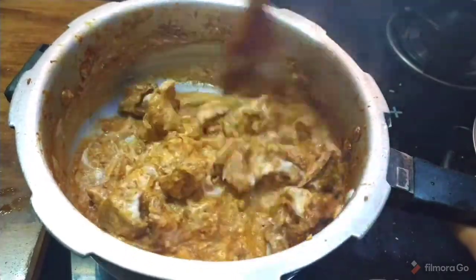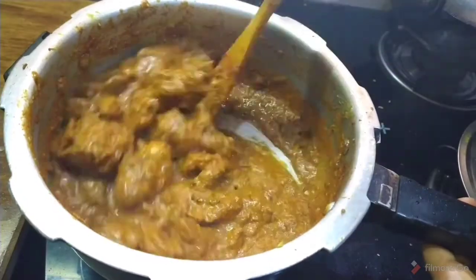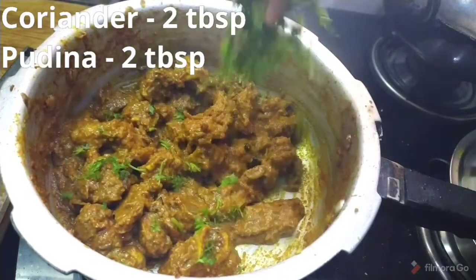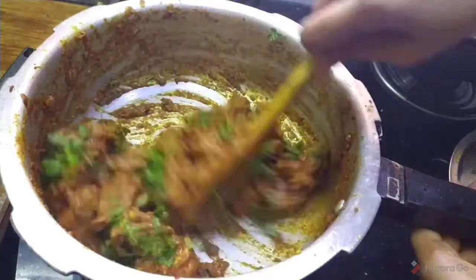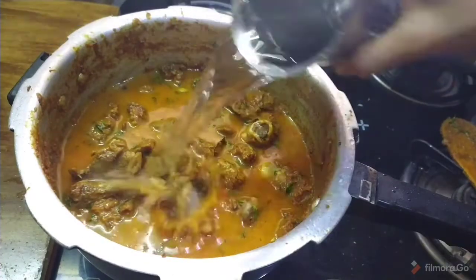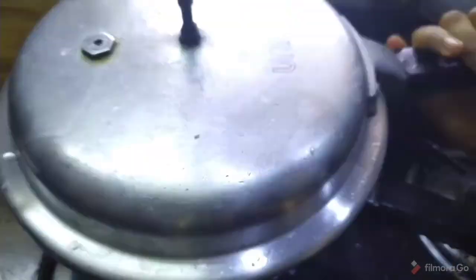After the mutton, let's cook it. After the curry, let's mix it on medium flame. Once the curry is dry, mix it on medium flame. Let's show you how the curry is dry. Add 2 tablespoons of garlic powder and mix it on medium flame. Try heat from semi-flame.